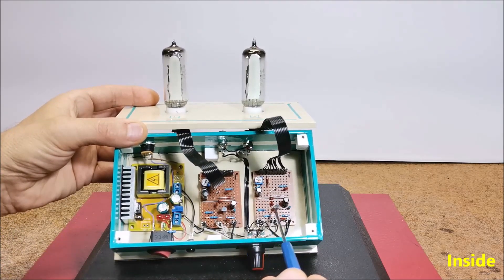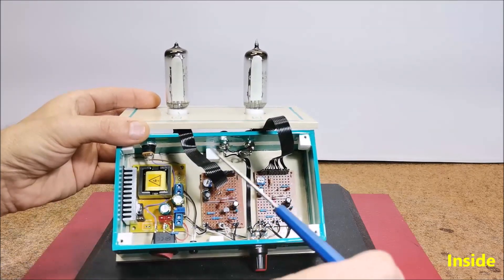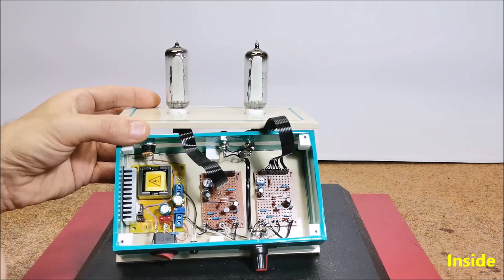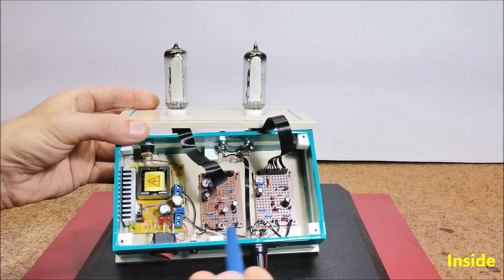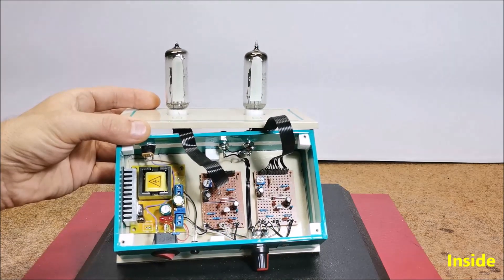Other components include NPN signal transistors — in my case BC-547 — two pieces of 1N4001 diodes, a 49 volt Zener diode, a 100 kilo ohm stereo potentiometer, and some passive elements such as resistors and capacitors. Also a DC-DC boost power supply module, 12 to 250 volts.